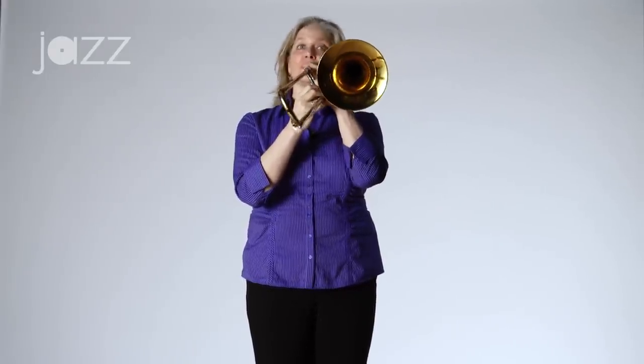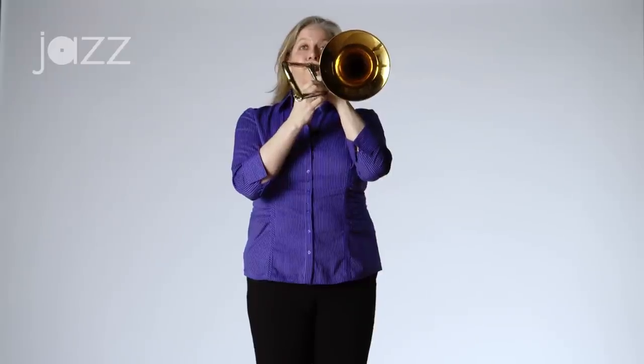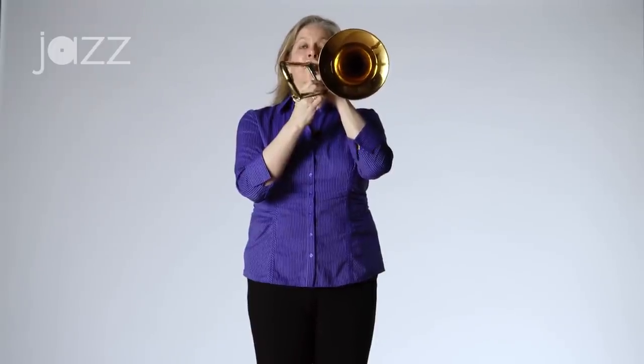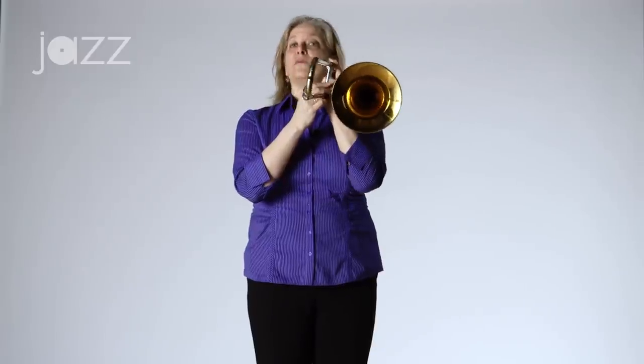Now I'm going to move that accent to the second of each group of four notes. [plays] You get the idea — I'm moving the accent as I go. I'm going to skip ahead: I might accent the third note, I might accent the fourth note. I'm going to go ahead and accent the second and third note of each group of four.